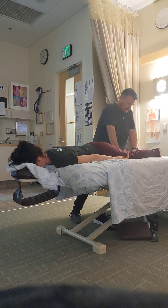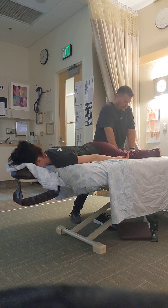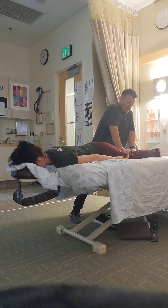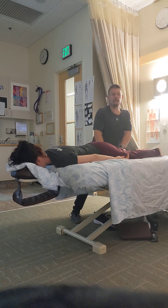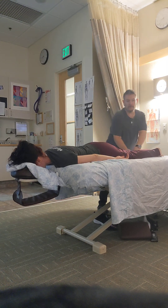This is a pre-event massage — what I'm considering beforehand or right after the event. I'm not going to do a lot of point work. I'm going to keep things fairly compressory and relatively light. Even if they just came off the race, I don't want to do deep work — that's what you try to bring them back to your shop for.